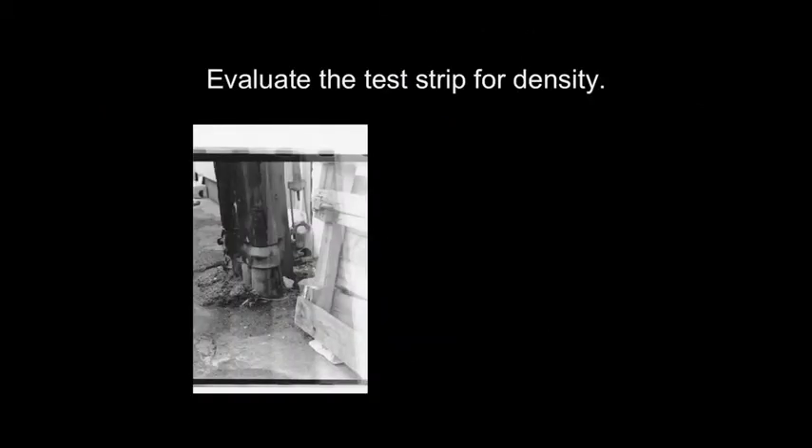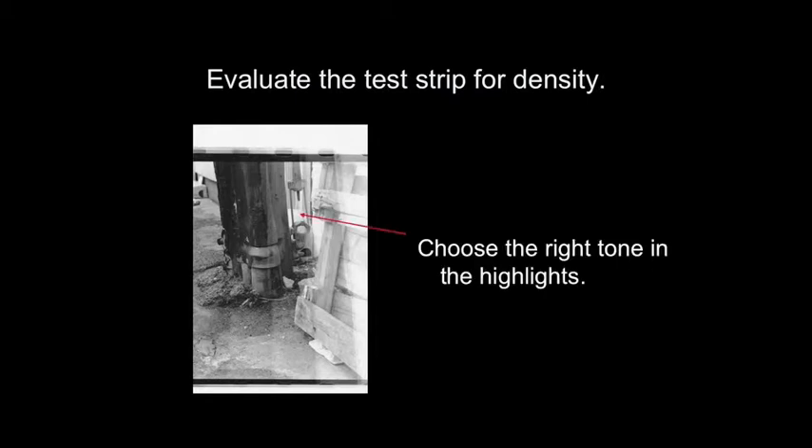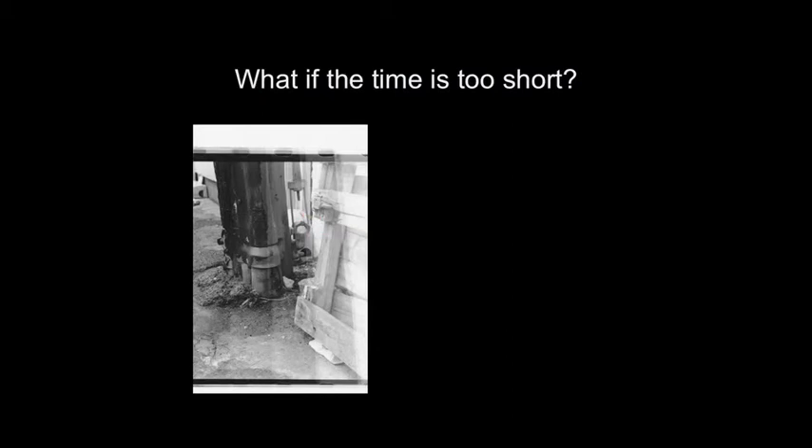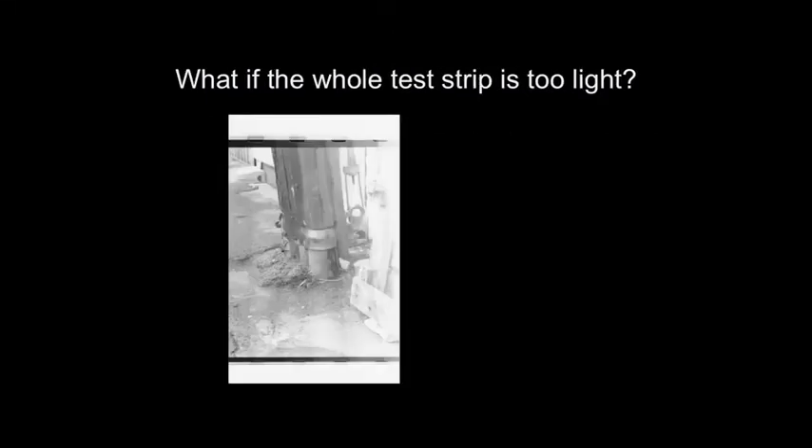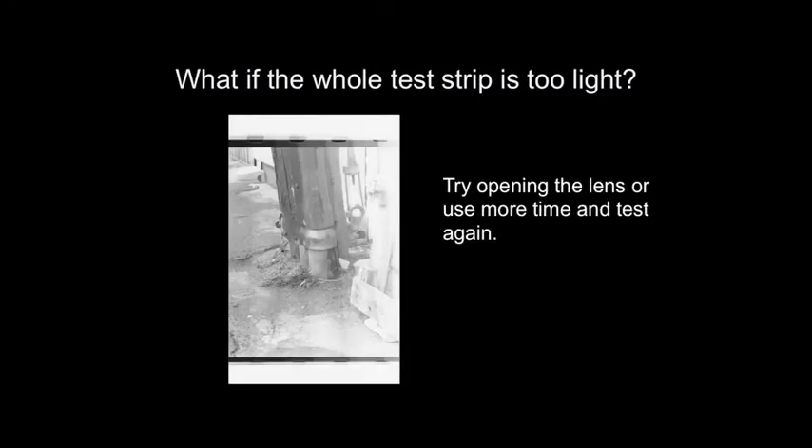Now it's time to evaluate the test strip for density. Density is a word used to describe how light or dark the print is — it refers to the concentration or density of the silver within the paper. Choose the exposure time that has the right tone in the highlights. The bright areas should still be bright, but they should have tone and detail. If the exposure time is too short, ideally it should be no less than 15 seconds — try closing down the lens and testing again. If the whole test strip is too light, try opening up the lens or using more time.